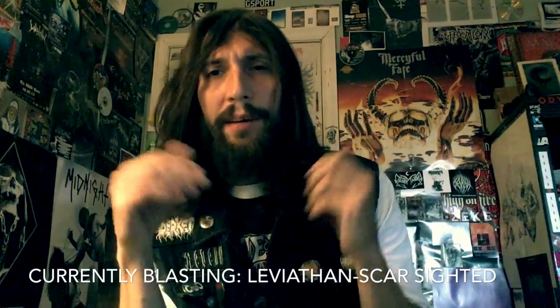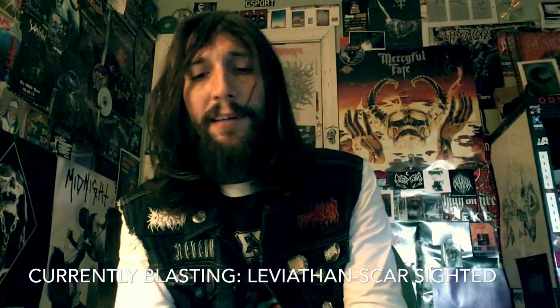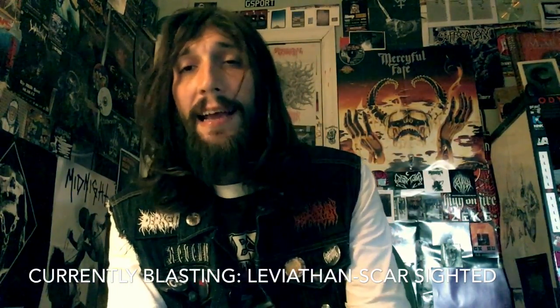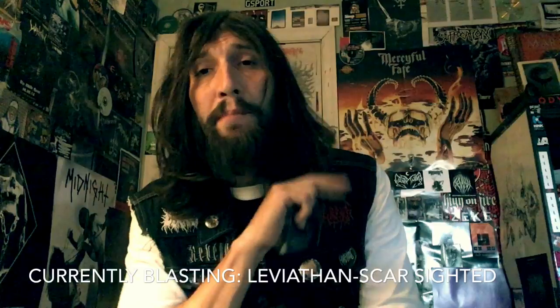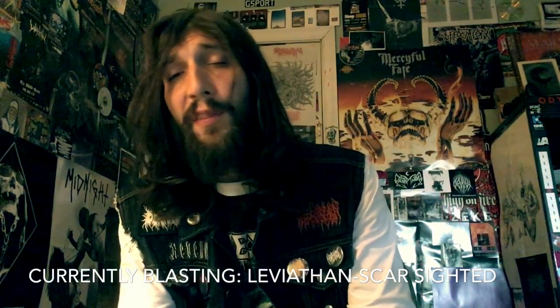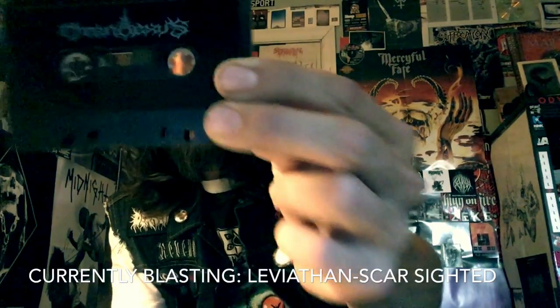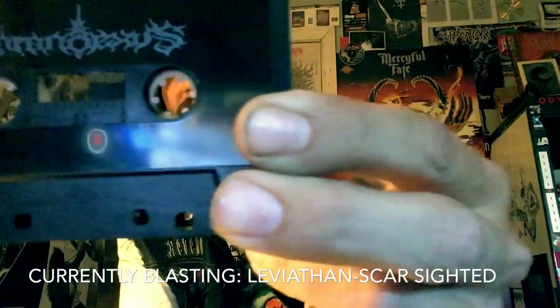We are back on some Cassette Carnage, and we have the last tape from the Transylvanian tape bundle. And this band fucking rules. They mix Swedish second wave Scandinavian black metal with the US black metal edge. And that is Kron Aksis.